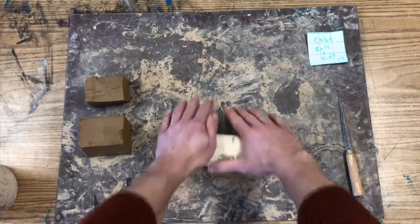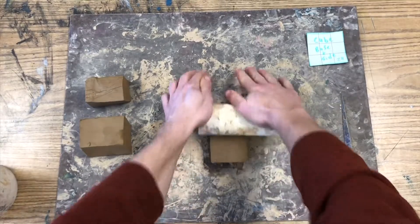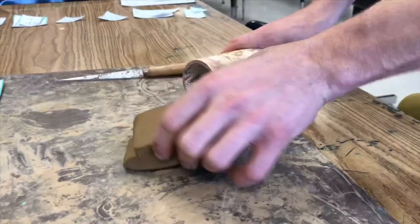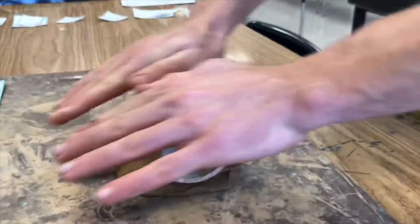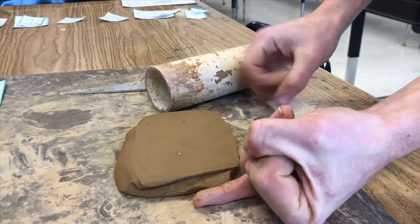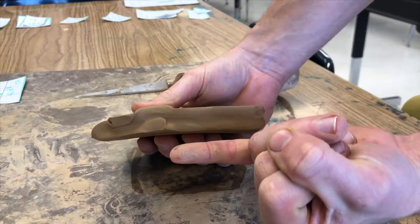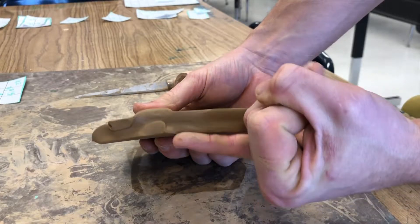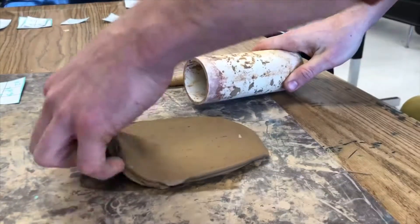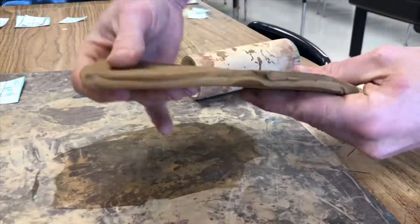Take a hunk of clay and a roller and begin rolling from the middle out, flipping every two to three rolls — otherwise the clay will stick to the board. Keep rolling until the clay is as thin as your pinky. You can see here that the clay slab is still thicker than a pinky, so keep rolling. Be very careful not to roll your slab out too thin, because if you make it thinner than your pinky, it will be too weak and flimsy to build a cube with.